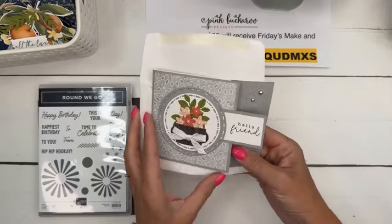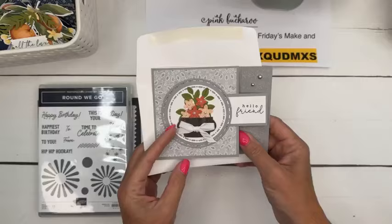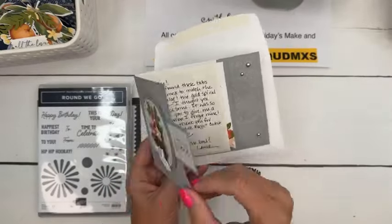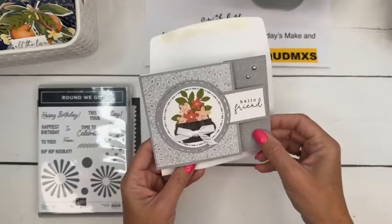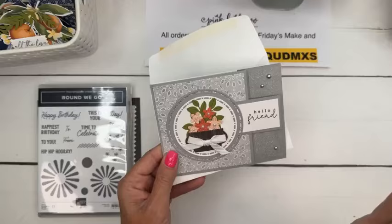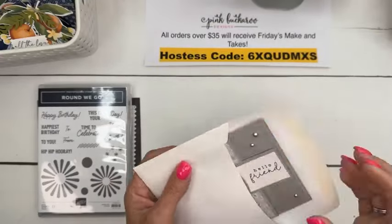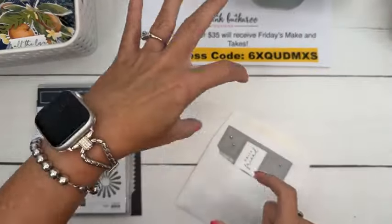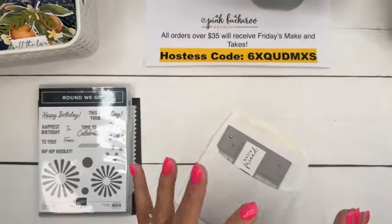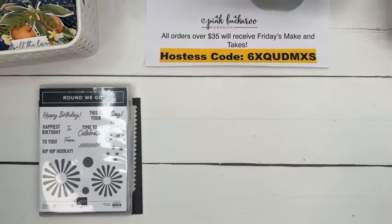My downline Laura sent me this beautiful card and I just wanted to share. I like how she made it - it's like a fun fold, just a simple little fun fold like that. Isn't that pretty? Thank you, Laura. That gray just makes everything pop, so pretty. Laura's a beautiful stamper - she's the one that made that cow project with the little straws. She designed that project, it was so cute.